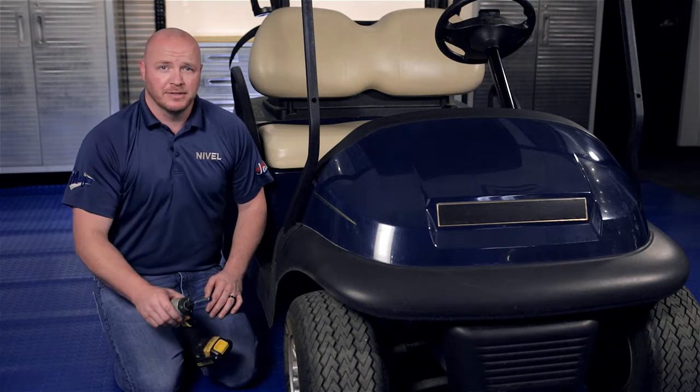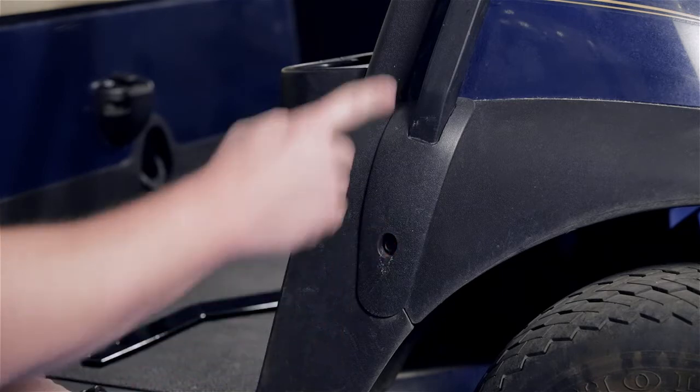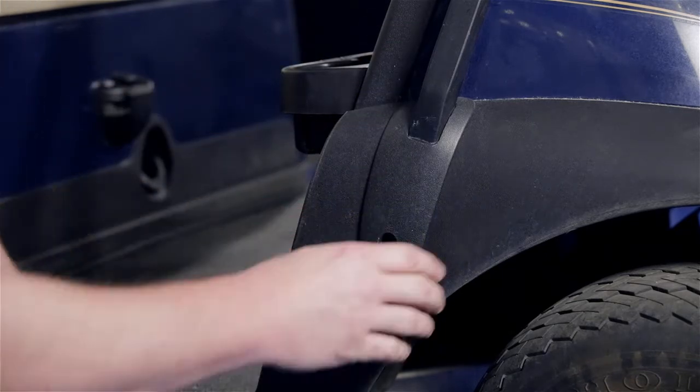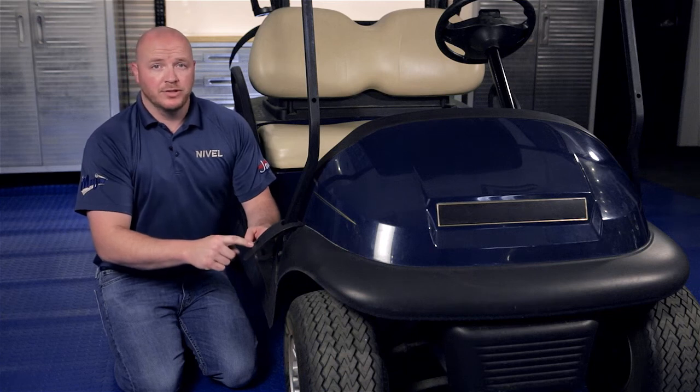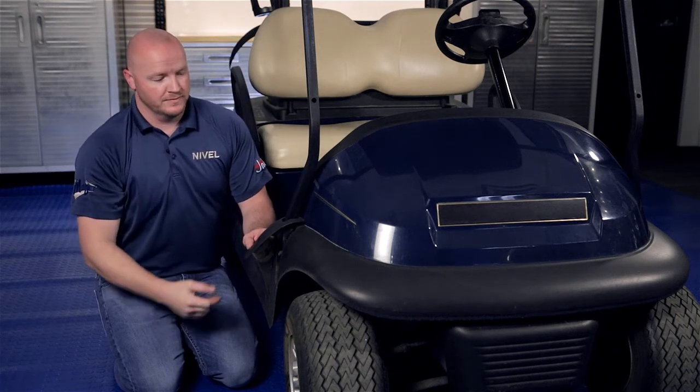Now you're going to take a 10mm socket and take out the screw located right here at the bottom of the strut that holds on the strut cover. The strut cover will not be used again — you'll have to take it off from the top side of the strut and discard.